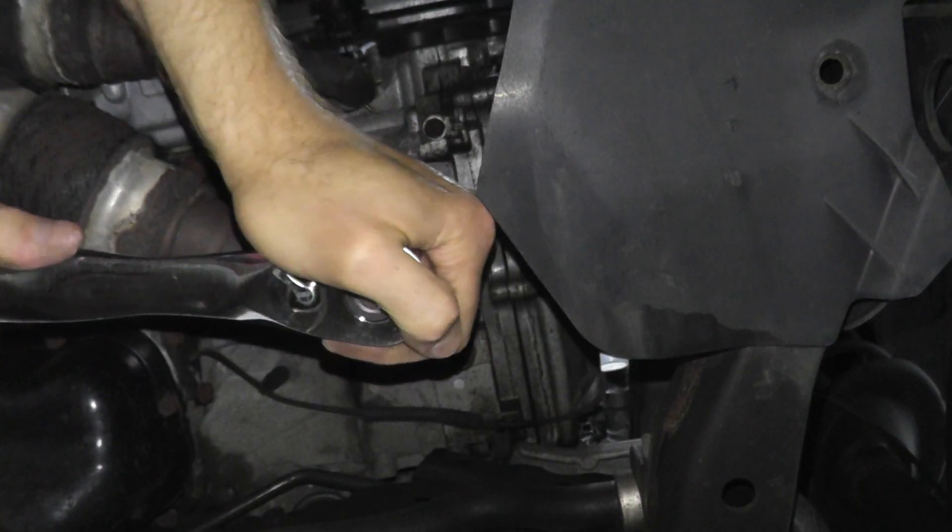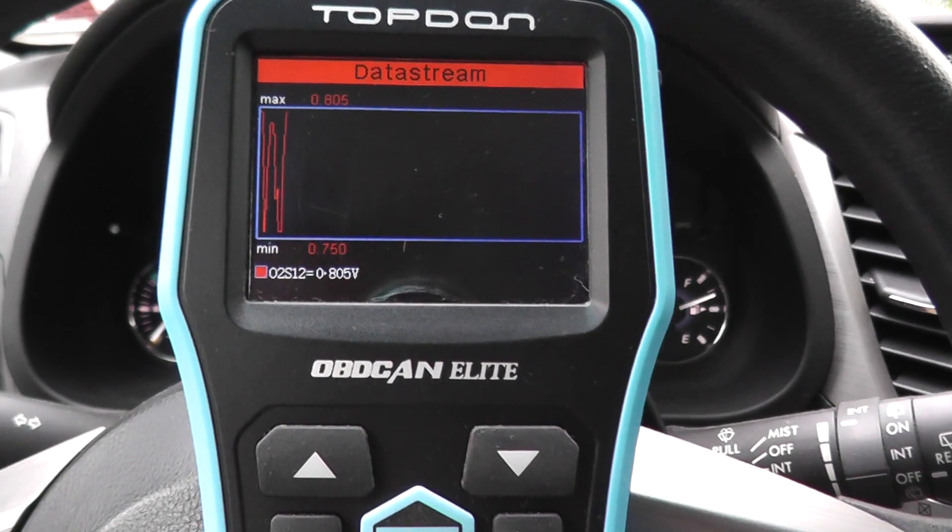Today we're looking at trouble code P420. That is a trouble code for the catalytic converter, but it does not necessarily mean the vehicle needs a catalytic converter. Let's check different things mechanically and also electronically using a scan tool.